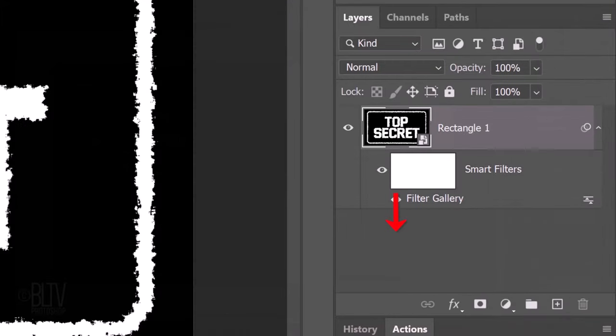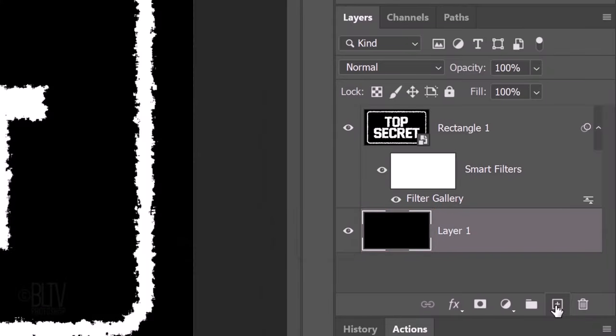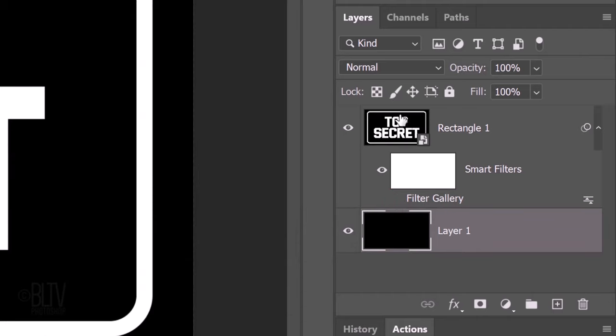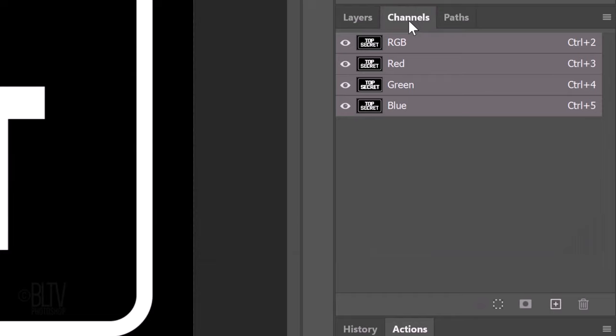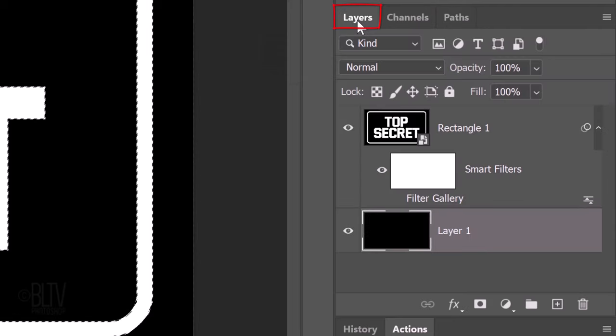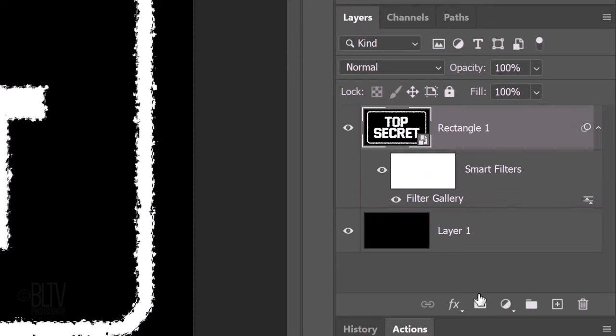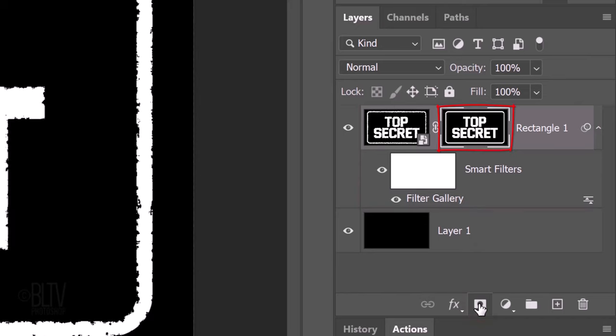We'll make a new layer below the active layer by Ctrl or Cmd clicking the New Layer icon, then fill it with black by pressing Ctrl or Cmd plus Delete. Hide the Spatter filter and open your Channels panel — if you don't see it, go to Window and Channels. Ctrl or Cmd click the thumbnail of any channel to select its shape. Open back the Layers panel, make the Spatter filter visible again, make the top layer active, and click the layer mask icon. The black area of the layer mask hides the ragged edges beyond the mask — remember, white reveals and black conceals.